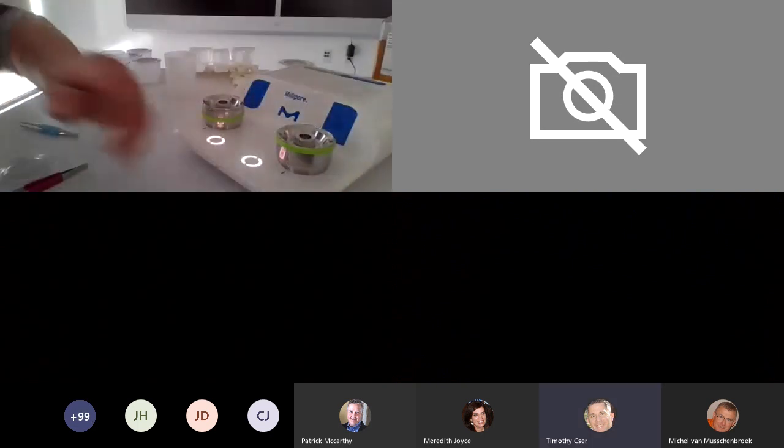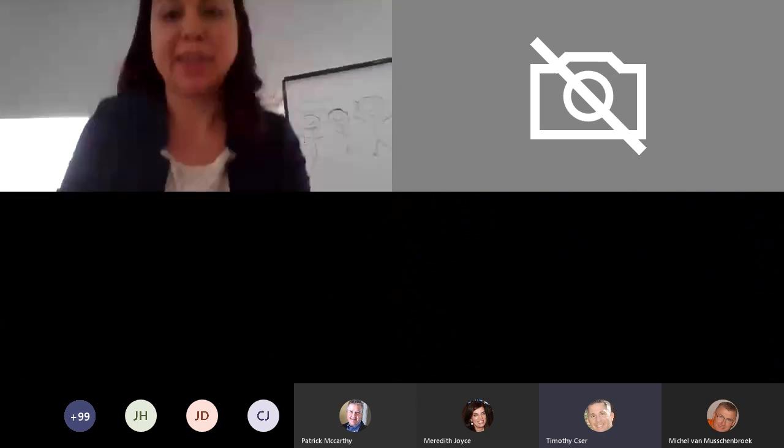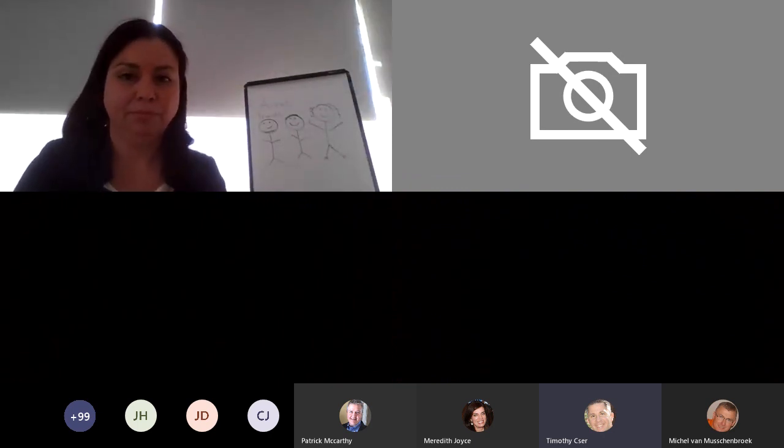Just so everybody knows, I put it in the chat box — this video will be available and we'll send it out to people. So if you're not seeing the video now, you'll see the video. You can see the video later.